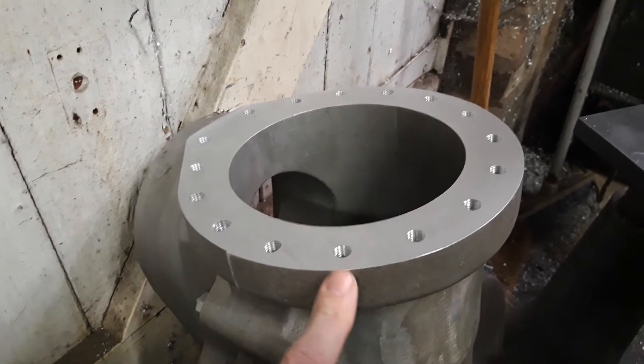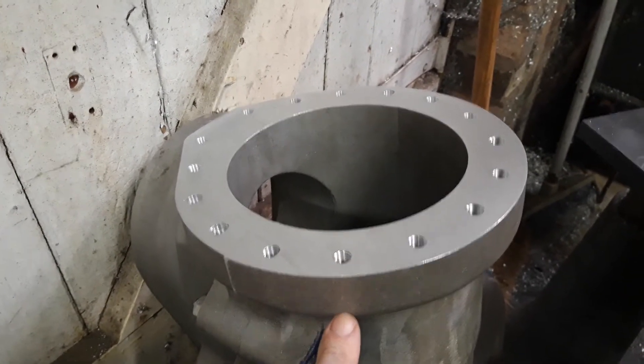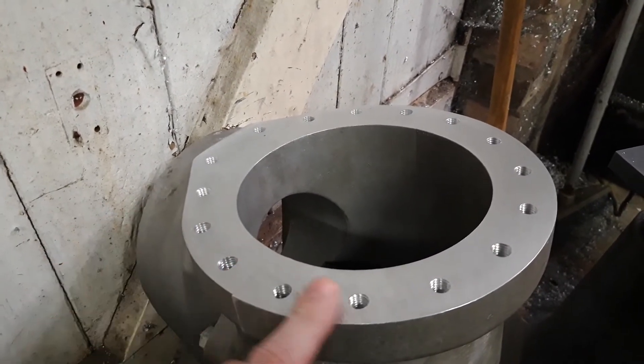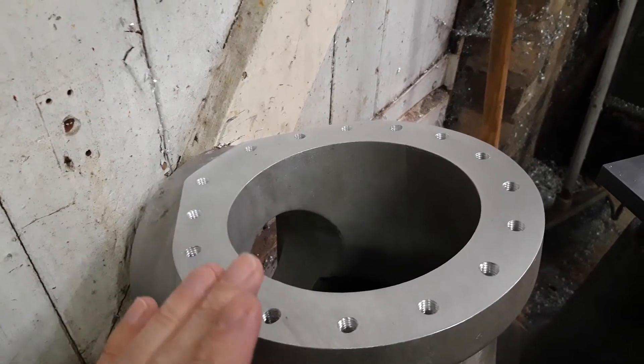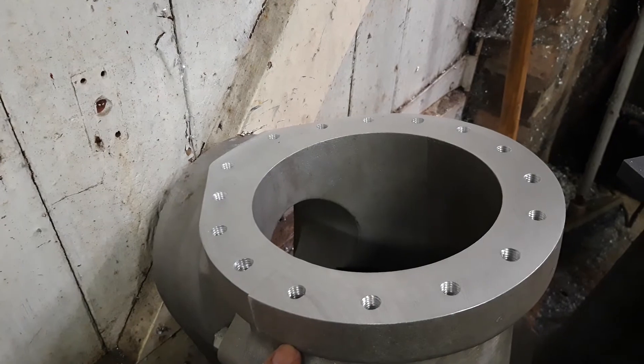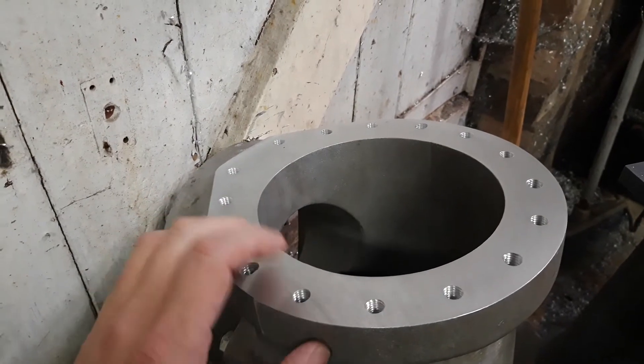They don't go all the way through — they come down just about to the top of the radius. It's a bit of a tedious operation because each hole needs to be tapped three times: with a starting tap, a number two tap, and then a plug tap to make sure the thread is cut all the way down to the bottom and it's a nice thread.